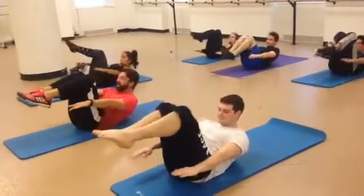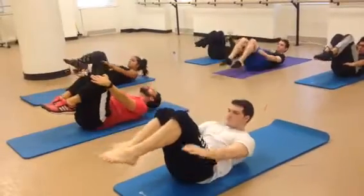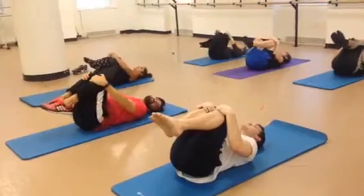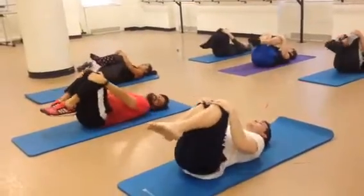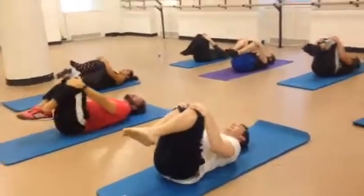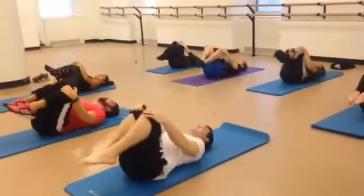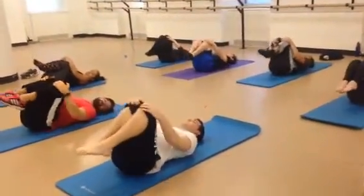Bend the knees. Roll up an inch and roll down. Hug your knees into your chest. Three circles — one. Smile, it makes it easier. Two. Three. One. Two. Three. Excellent.